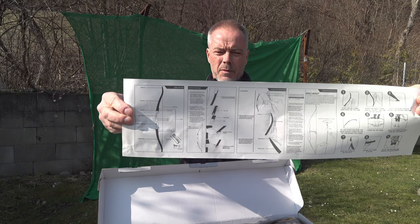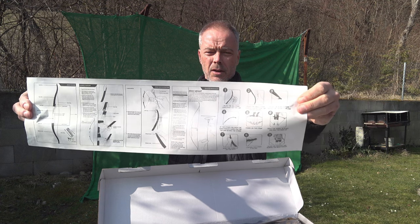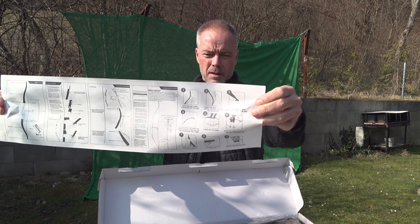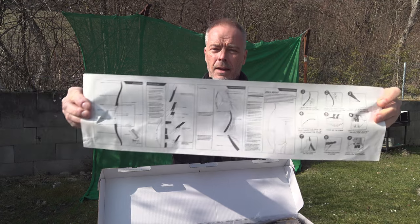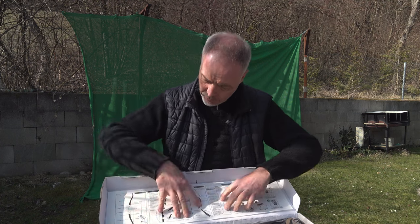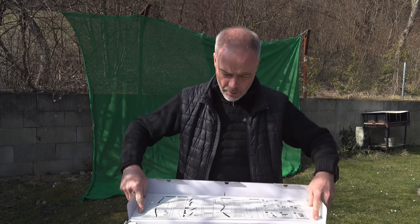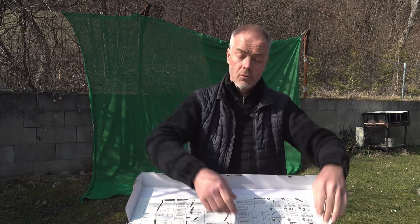You see everything: the description, how to mount the string loops, how to adjust the brace height, how to string the bow with the stringer which is included. On the website it looks like it was glued inside the box, which would be nice so you always have it with you. Because most probably you'll carry the bow in this box anyway - it's a really nice box.